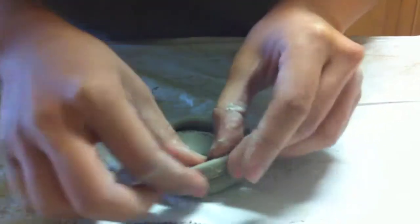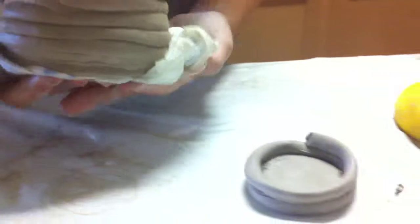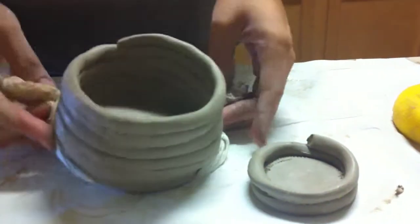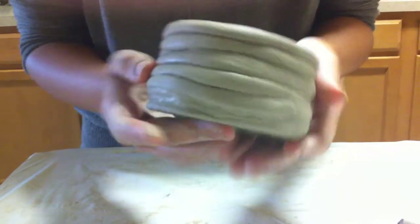Okay, and you can go ahead and smooth out your edges if you want, or if you'd like to keep that coiled look. And if you keep on building it, you can get the finished product like this.